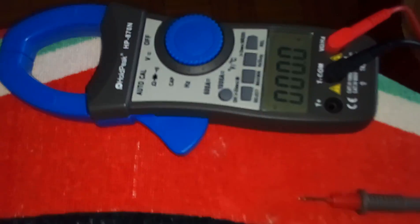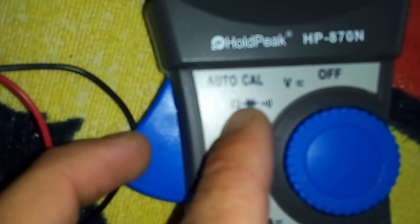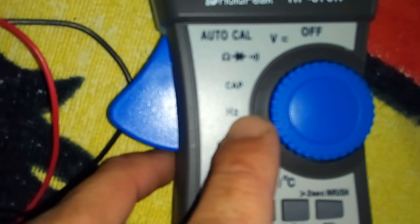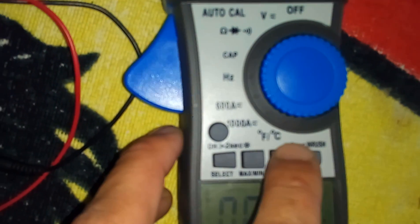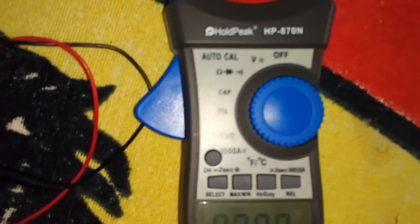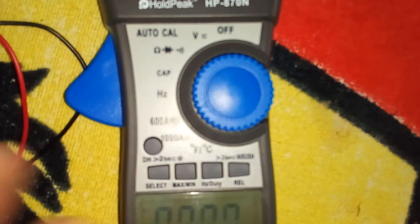Let's test this new one. Features include measuring diode, resistance, capacitor, frequencies, and amperage. You also get a feature for testing temperature. But the main reason I bought this one is for measuring duty cycle and more accurate measurements.